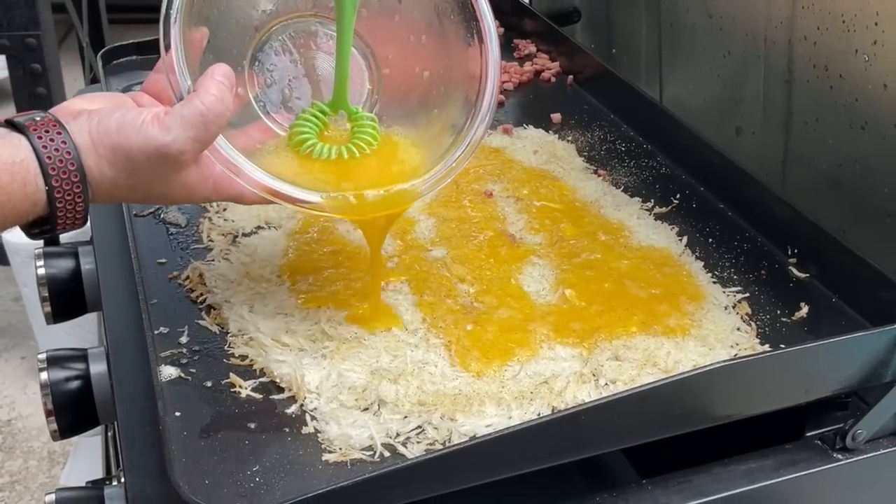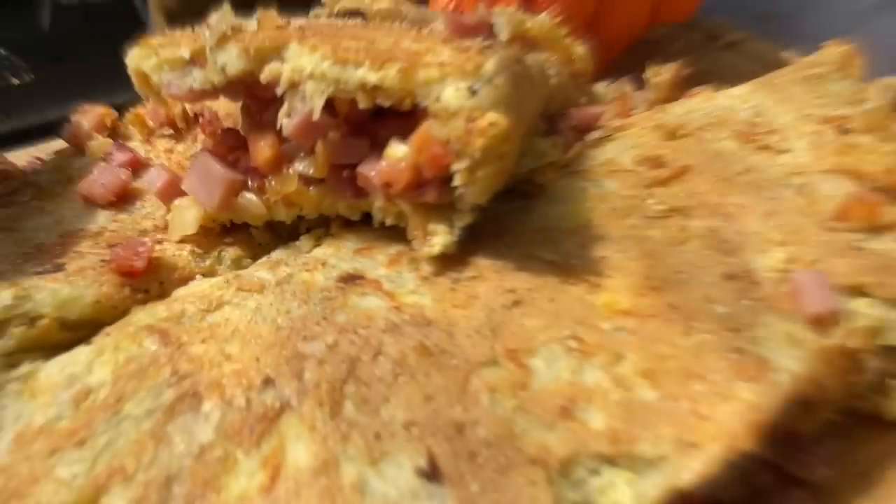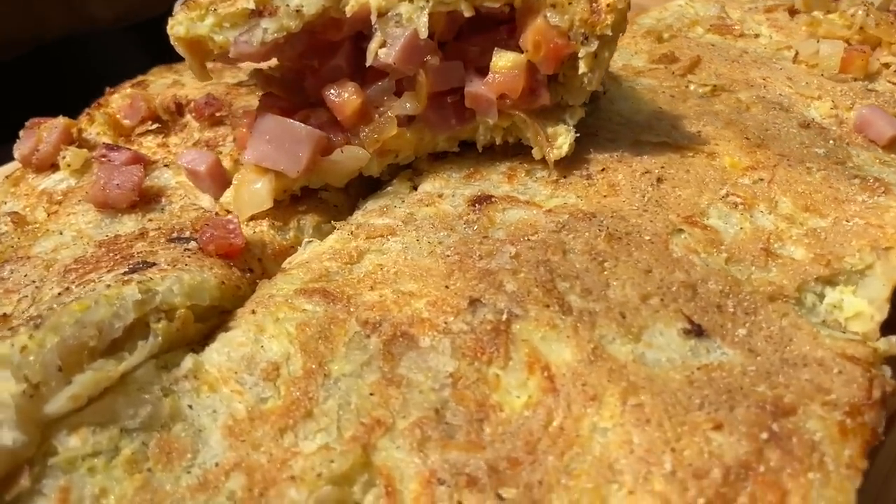We've made hash browns on the griddle. We've made omelets on the griddle. Today, we're combining the two to make what we anticipate maybe our best breakfast cooked to date. You want to see how we make these hash brown omelets? Stick around while we dig in.